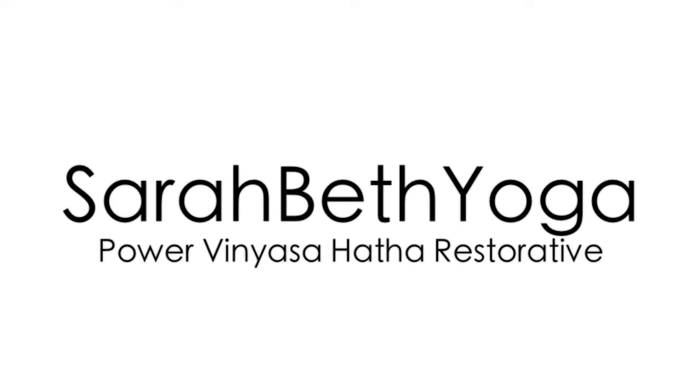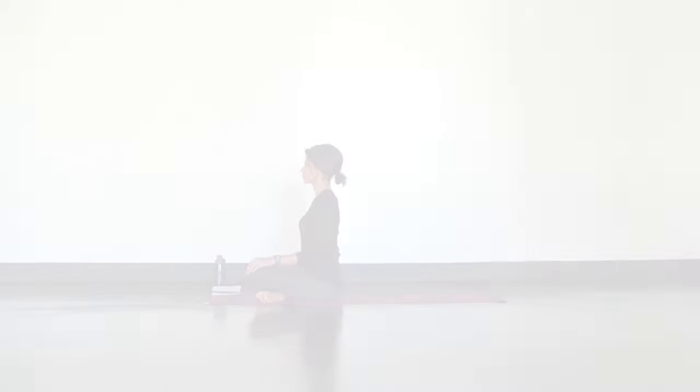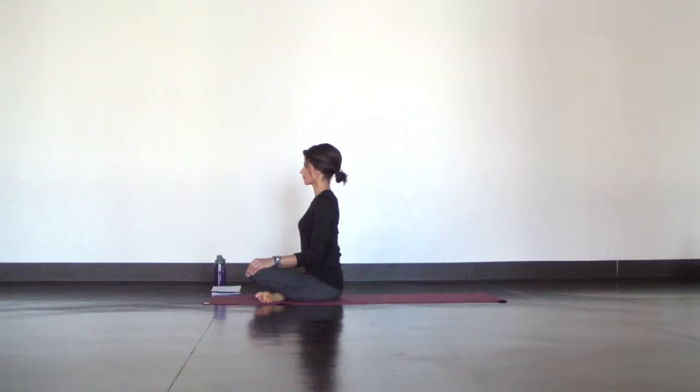Hi Yogis! Let's start today's Vinyasa Detox Routine in Sukhasana, a seated position on your mat. Cross at your shins, sit up tall, and place your hands on your knees.